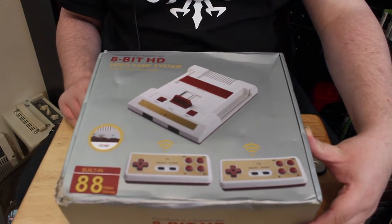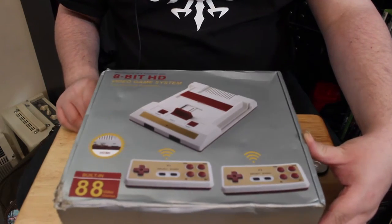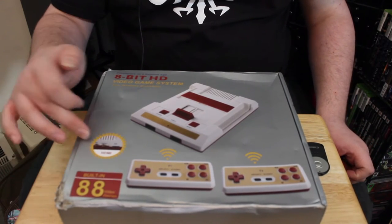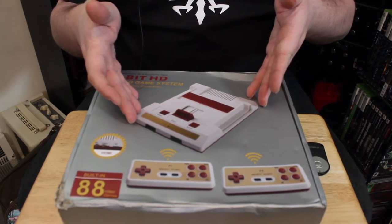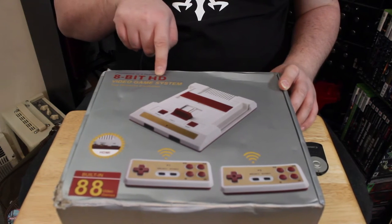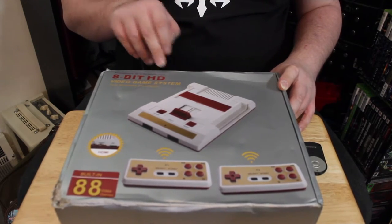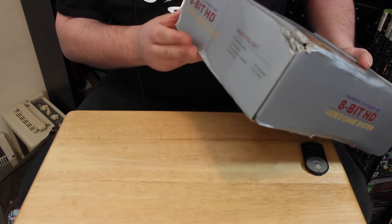Before we open it up, let me show you the box. As you can see, it has a pair of wireless controllers, claims 88 built-in games, HDMI output, and the console itself is shaped like a Famicom. It says '8-bit HD video game system, two wireless controllers' and then 'flashback to a bygone age.' As you can see, the box had a rough journey from China.